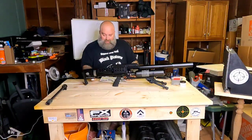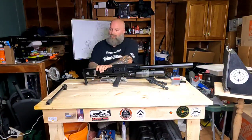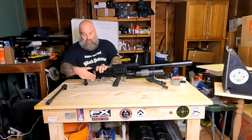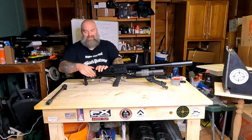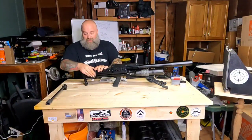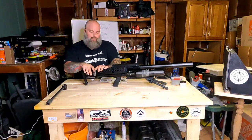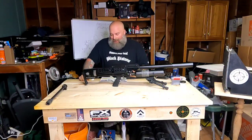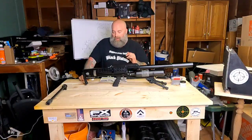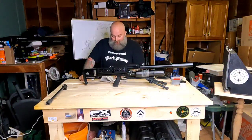One thing I would say is kind of a downer is rotating this magazine — it is a little bit of a chore. It is not super easy to rotate; I found that it took two hands, one on the back and one on the front. Because it's semi-automatic and not bolt-action, I can understand why.